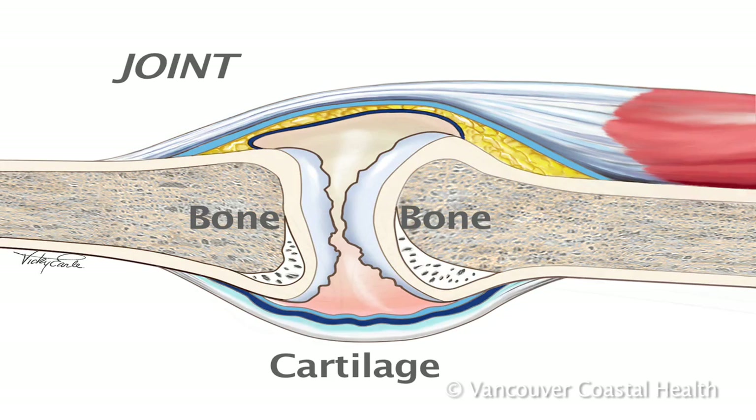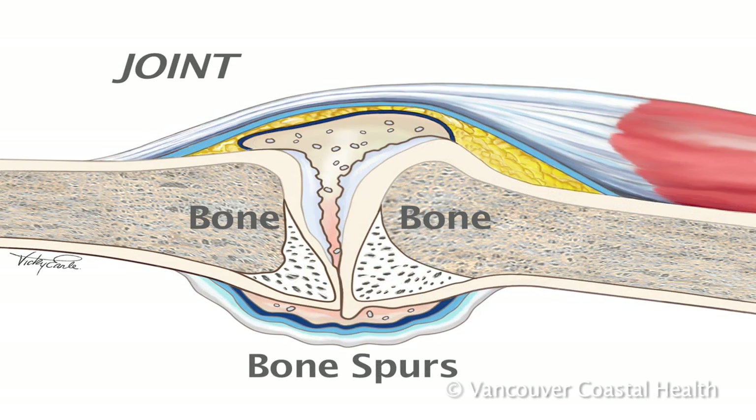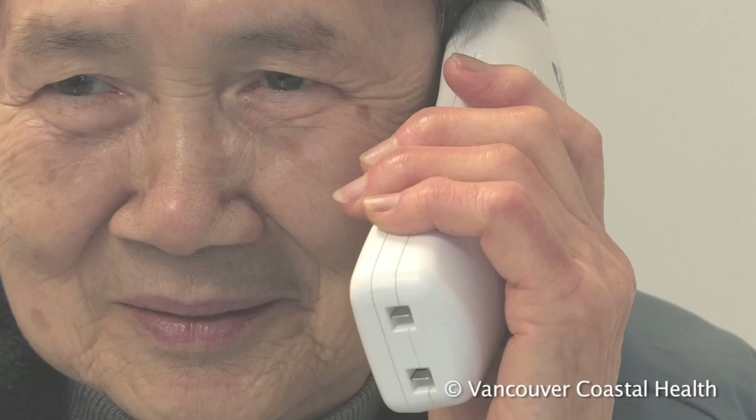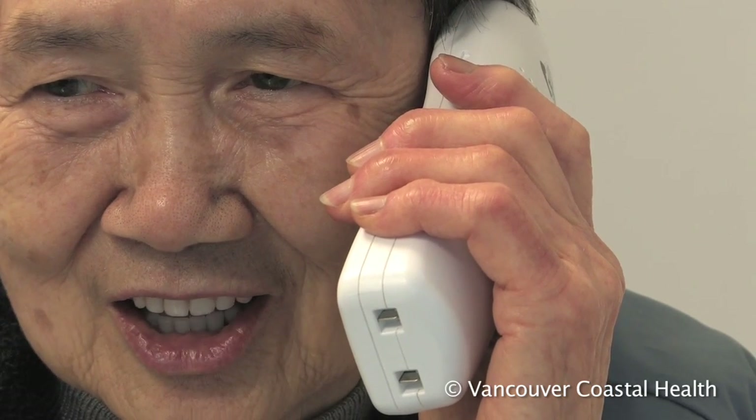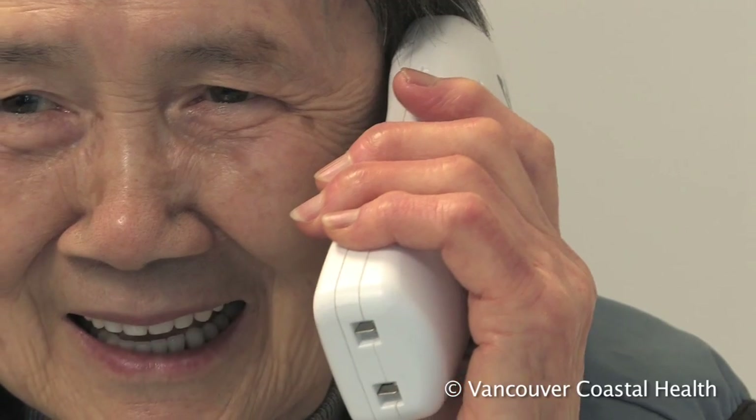Bony spurs developing around the ends of the joints may cause them. These bumps may or may not be painful, but they can prevent proper joint movement and cause shape changes in the fingers.